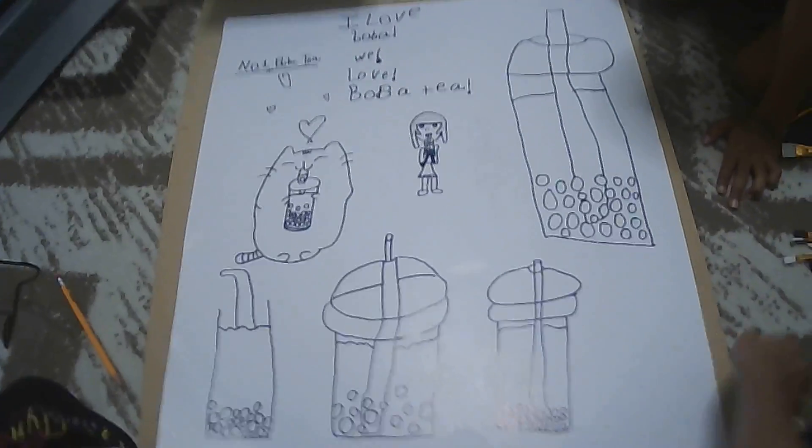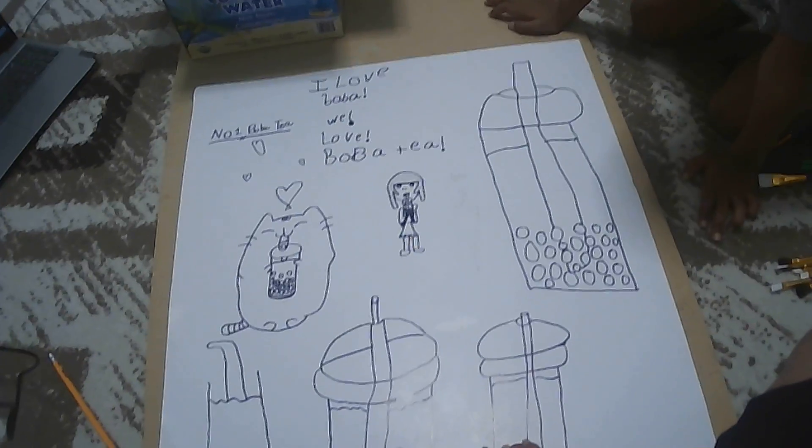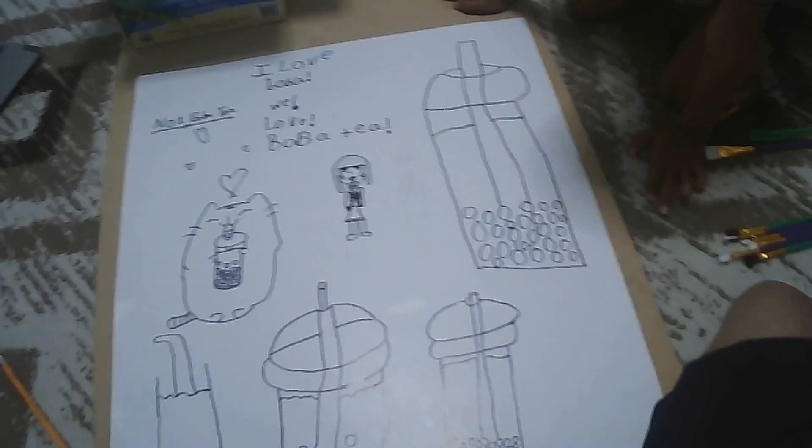In fact, in the end I'm going to show you my best drawing ever — tell me if you like it in the comments. So now we're going to start painting this, so let's get started.